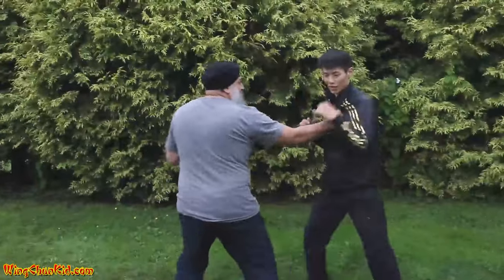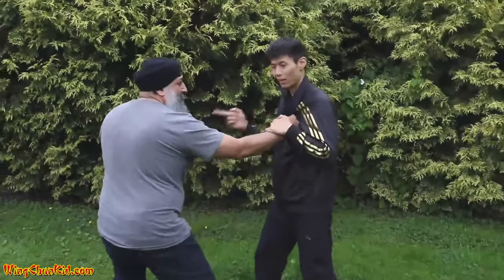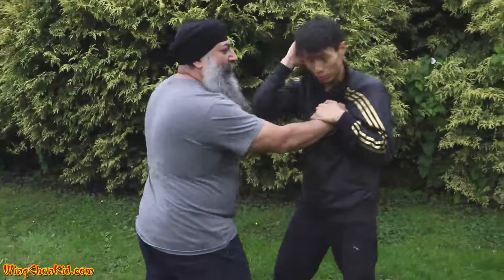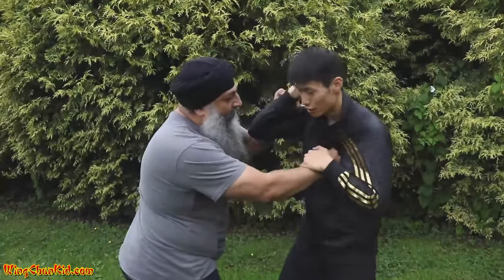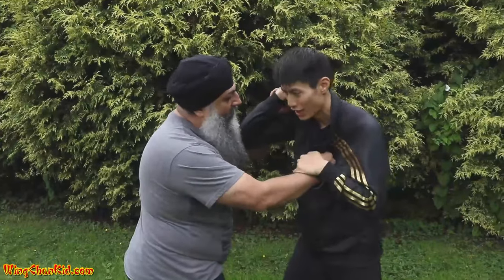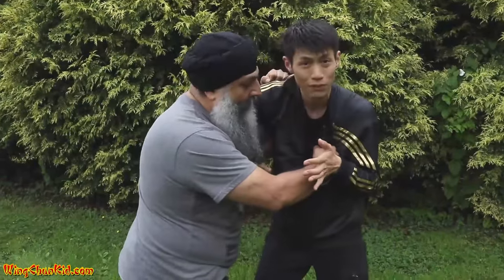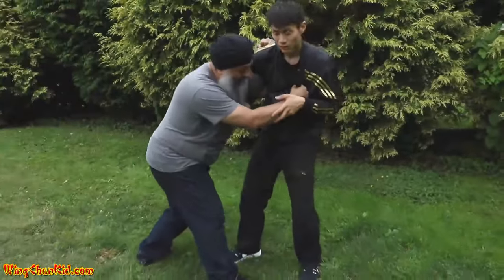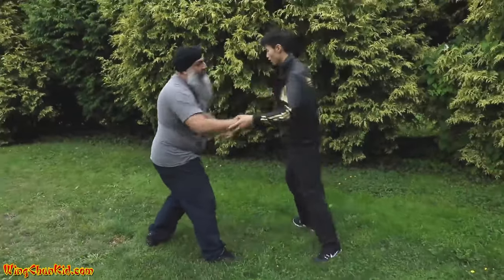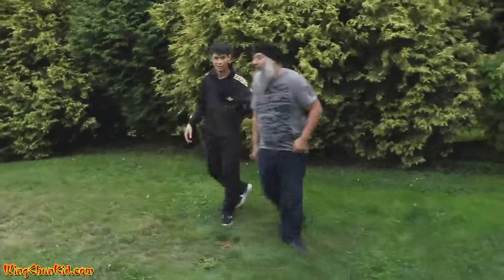So he's coming to grab you. First of all, you want to get control of his hand, because the punch is coming. You need to protect yourself — he's gonna do more than one punch usually. On the third punch or whenever you can, you want to get control of this arm too. At this point it's a good time to do a knee.